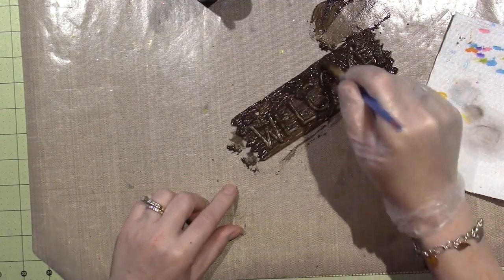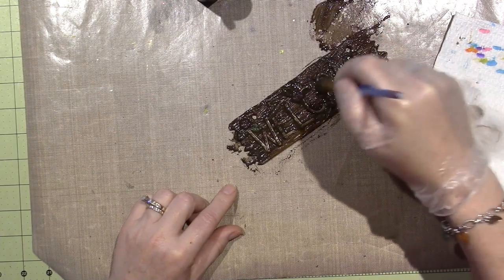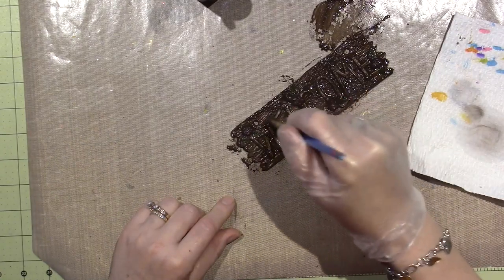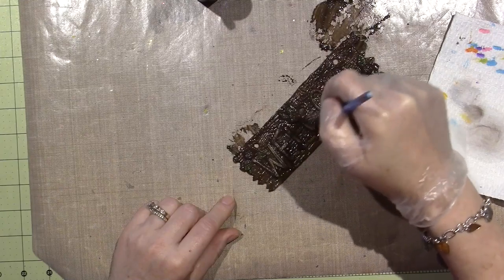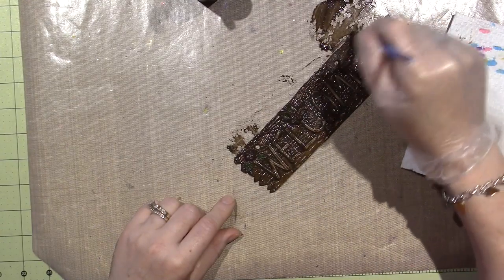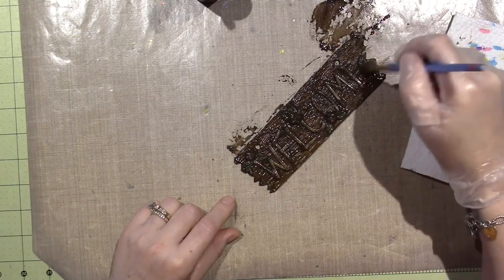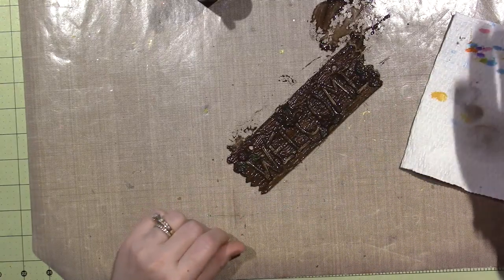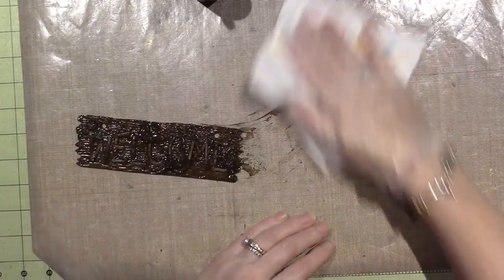I am going to let it sit on there for just a minute. I used this color for the house as well — for the door — because I just wanted to see what it looked like, and I liked it much better. And this is on wood — well, it's supposedly like a wood sign. So that's it. I'm just going to let it sit on there for a second.